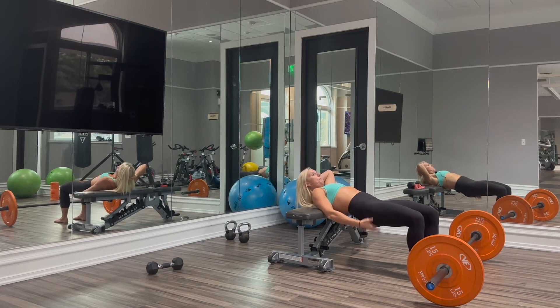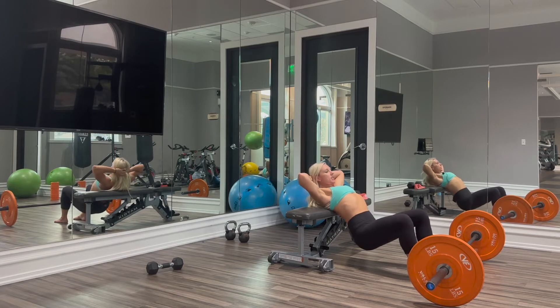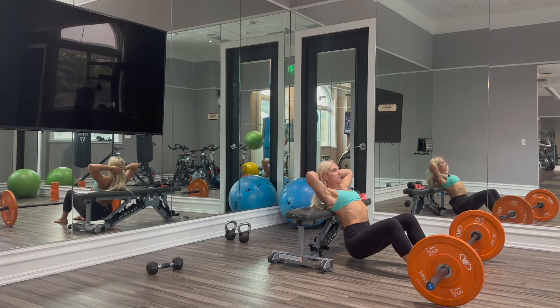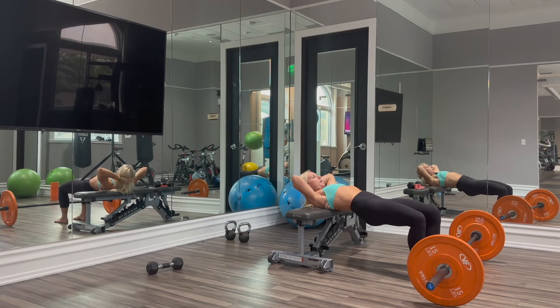Notice when I'm at the top, my glutes are squeezed but I'm not hiking my hips up, which would put that extension through the lower back. Just going down from this nice deep bend, pressing up, and activating the glutes on the way up.